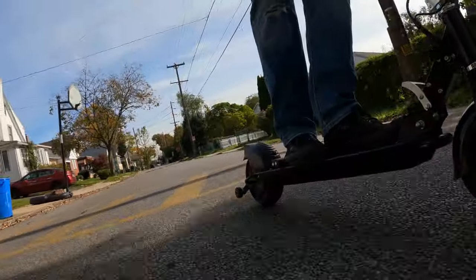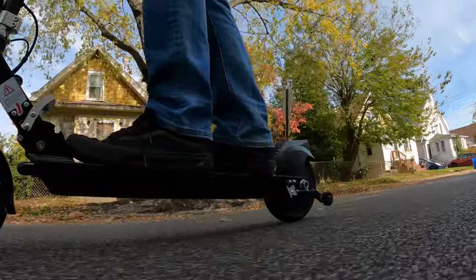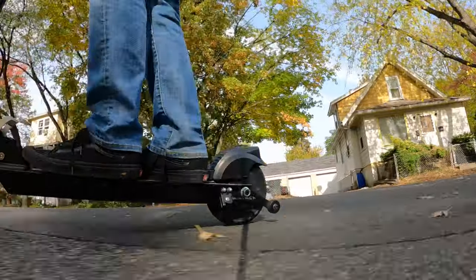I'll give you a quick review of the Glyon Dolly e-scooter and why I think it's the most practical e-scooter out there on the market right now.